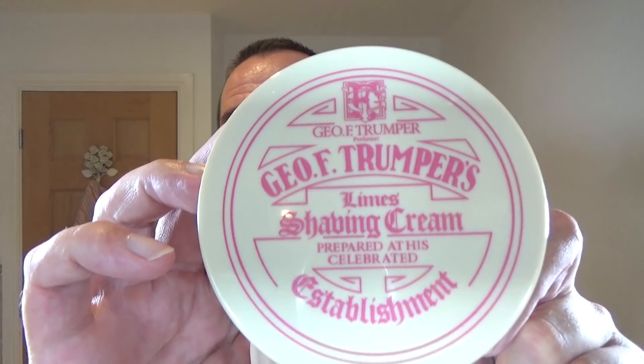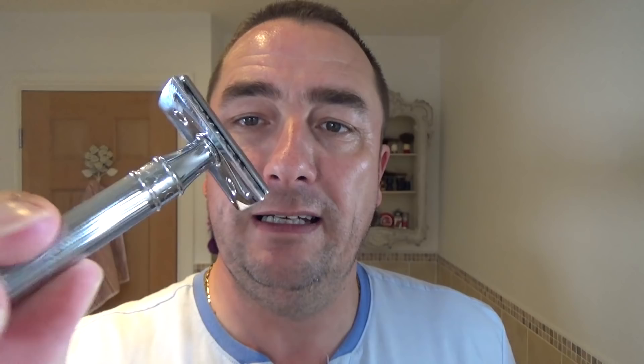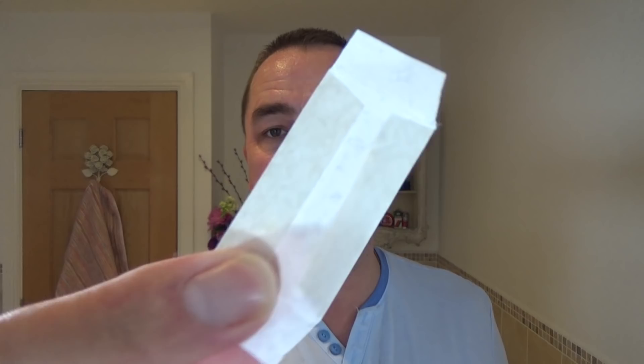So what we're using today is Geo F. Trumper limes shave cream. To me this soap isn't as strong as the Castle Forbes — it comes with a little plastic lid, it's a lovely silky soap, there's no work to it to lather it up. We're using an Edwin Jagger DE89. Mid aggression for me. The blade is an Asco Super Stainless, comes in that box, double wrapped, which is a good thing — the blade's wrapped in wax paper inside an envelope.